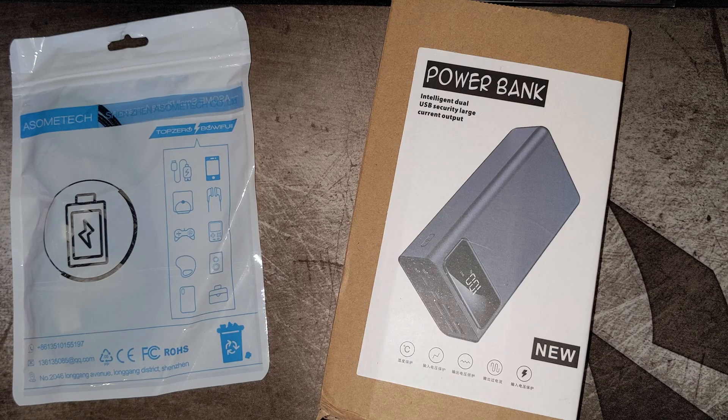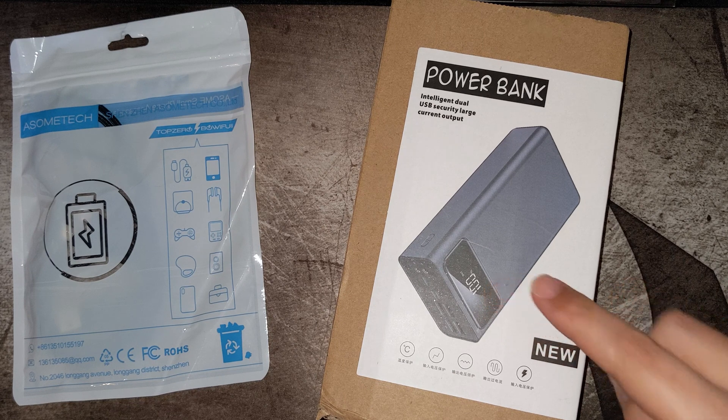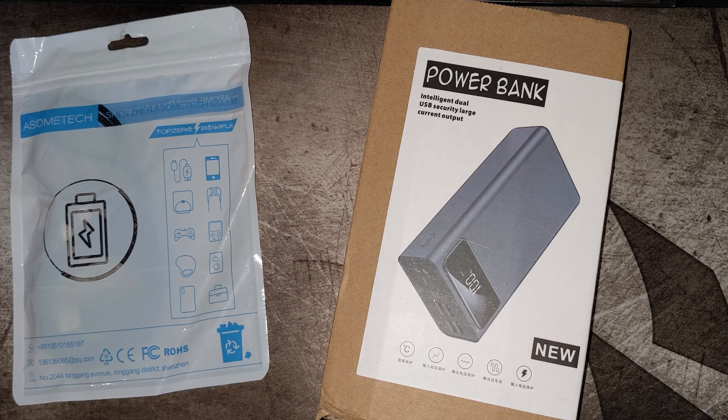Hi and welcome to another video. This is a battery bank that I bought from AliExpress — it was on special offer, I think it was around 21 or 23 pounds with a coupon. You can see it came with the power bank itself, which has a display, and it comes in colours black and white.